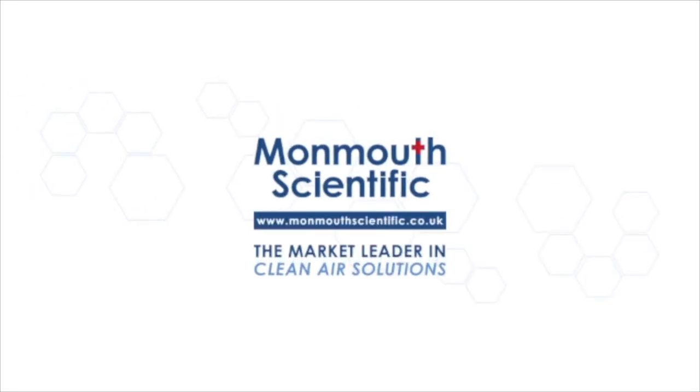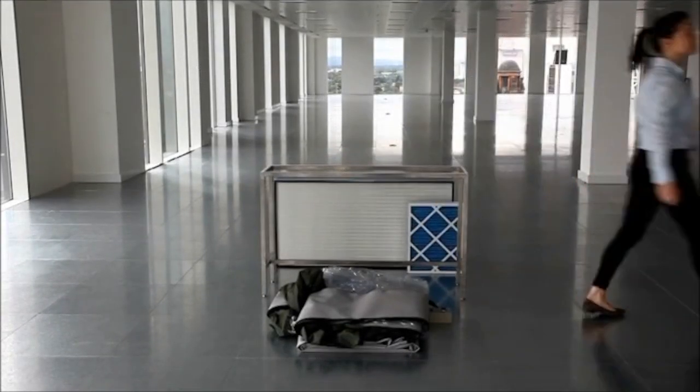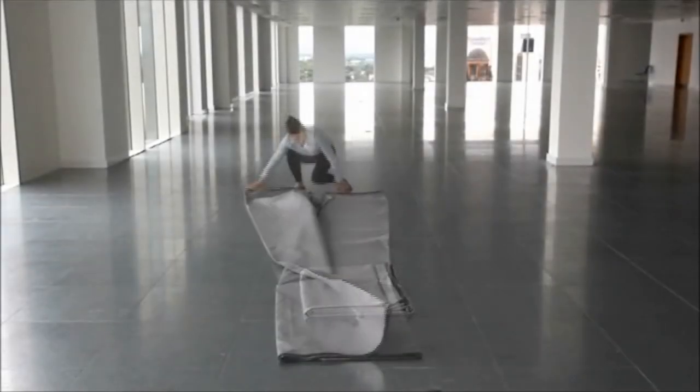Welcome to our clean tent installation video. Lay out the ground sheet ensuring that the gowning room and entrance are in your desired location, and that you have left at least 500mm between the fan filter end of the tent and any walls.